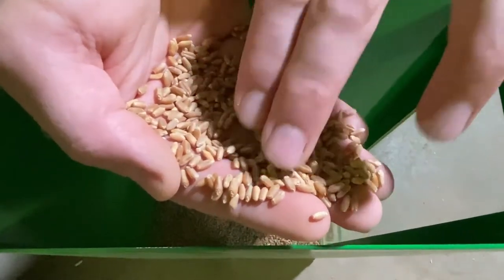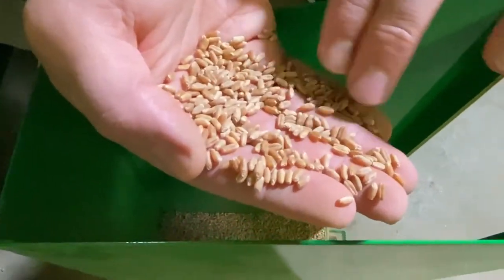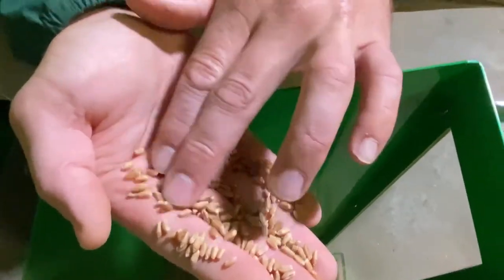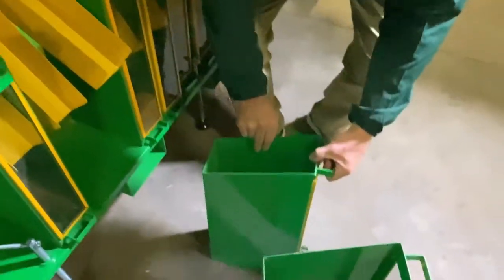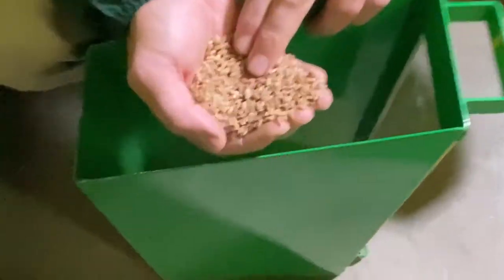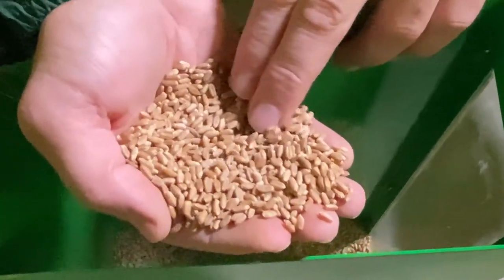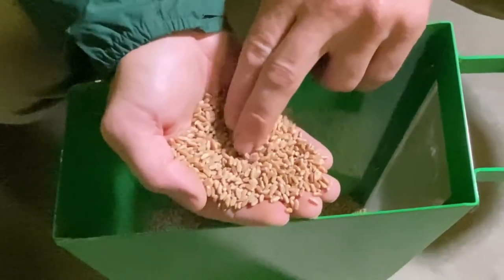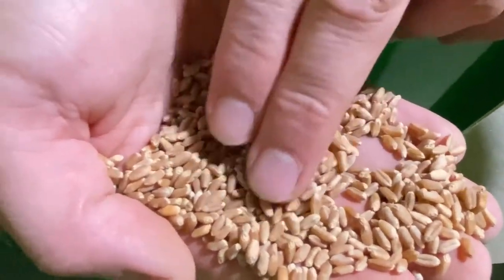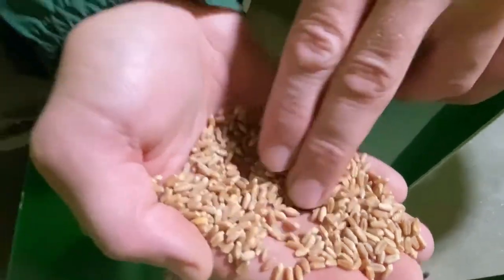I haven't seen anyone with any holes or something. Pretty much looks like a good grain. So this is the third section, let's see what we got in the third section. Let's do the next one — the first one, this is the fourth section.